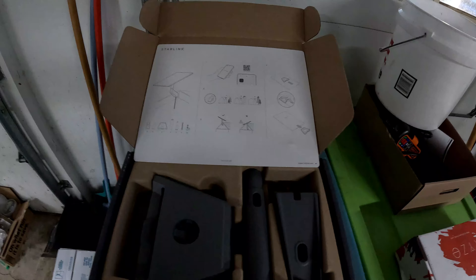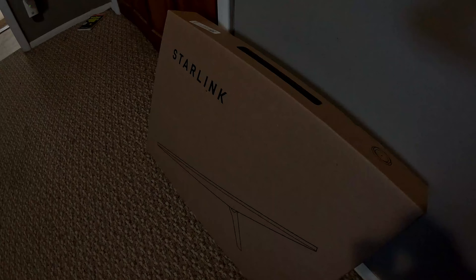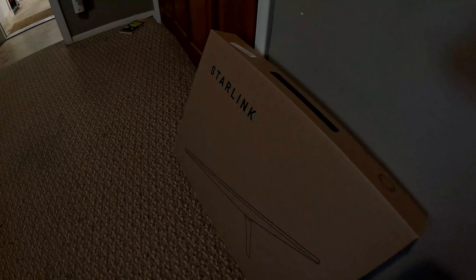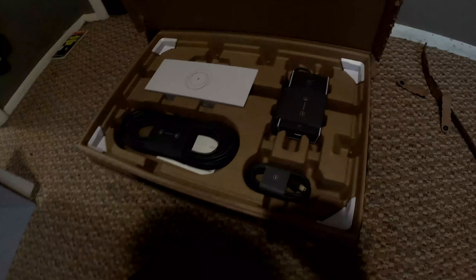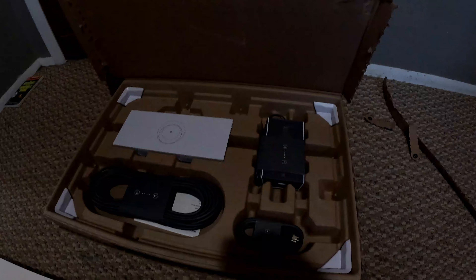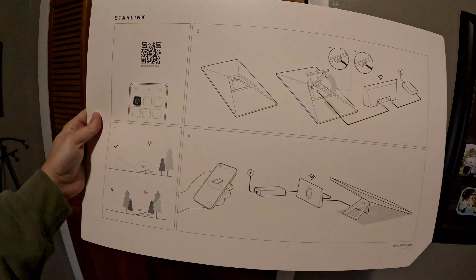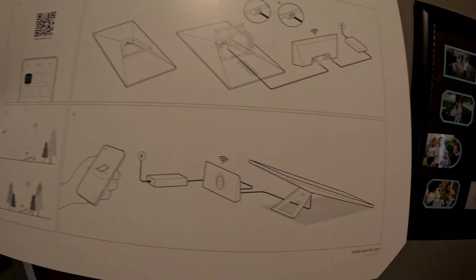There are different styles of mount kits to mount your receiver. Here's the actual box — nice packaging. This is going to be the receiver antenna, wiring, and router. Our receiving antenna here is pretty good size, about 14 inches by 24 inches. Then there are cables, power, and the router. Very simple instructions — big card with a QR code you can scan to take you to the setup.